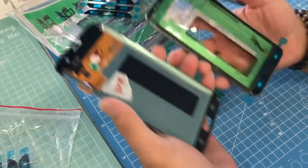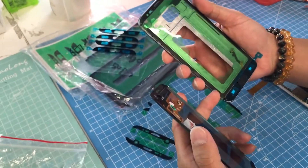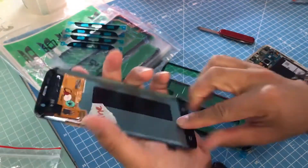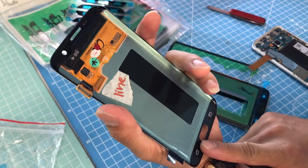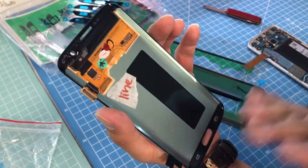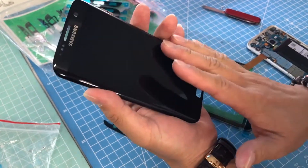So anyway, the sticker needs to be original, and the back sticker and the glass needs to be original as well. This particular screen we pulled off another screen from Samsung, so this is 100% original and it's not refurbished.